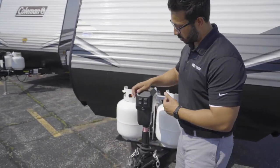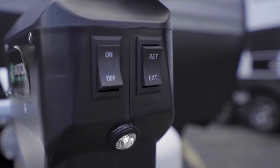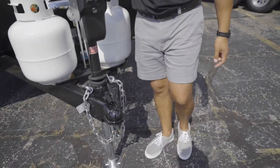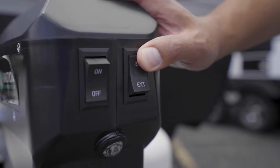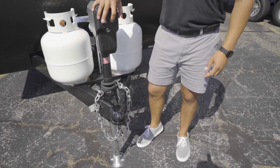Starting off right up front on the power tongue jack, you'll see the switch right over here is for your light — simply on and off. The rocker switch next to that will operate the jack itself. Push and hold the rocker switch up to bring the tongue up, and do the opposite to bring the tongue down.